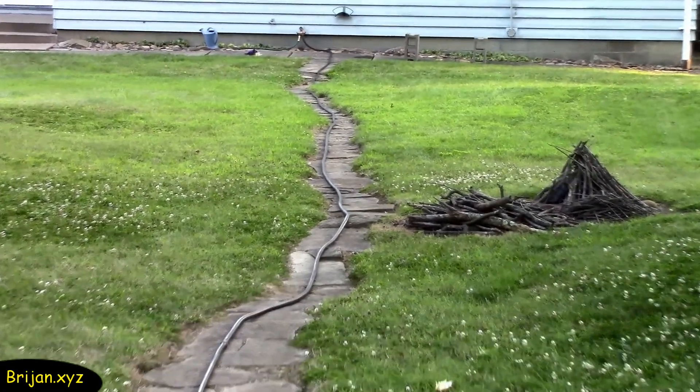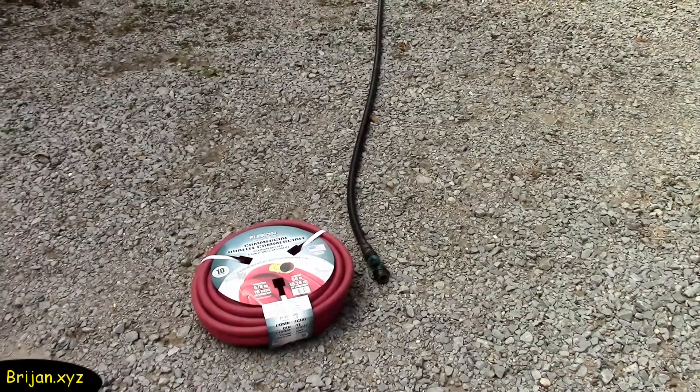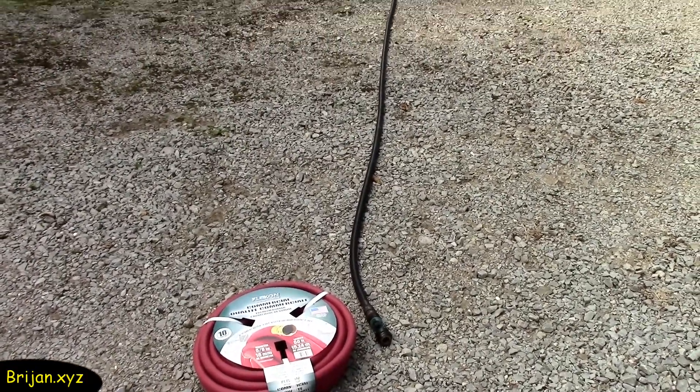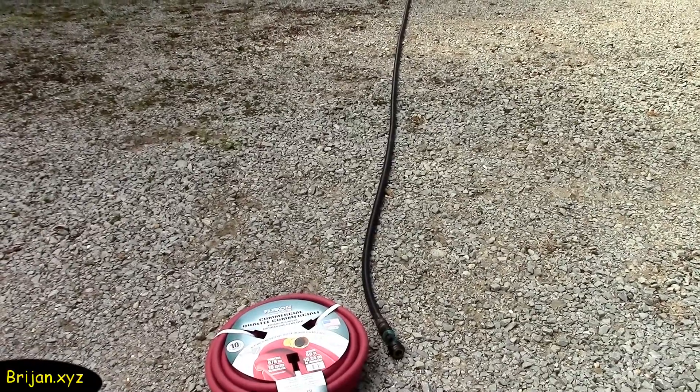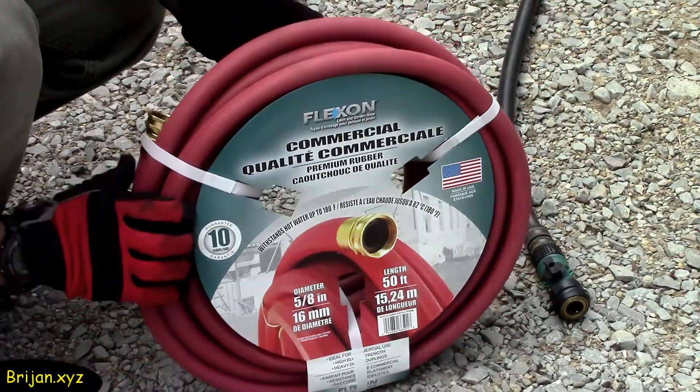Since we need a long length of hose, we are connecting a 100-foot and a 50-foot hose together. To maintain the maximum amount of pressure, we use good commercial quality rubber hose. Vinyl hose should work okay if it is relatively new and doesn't have any leaks.